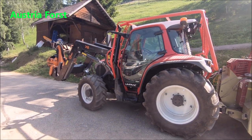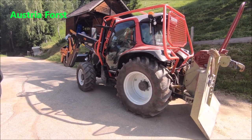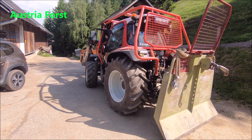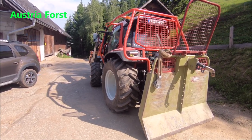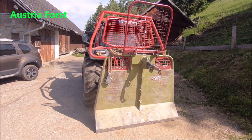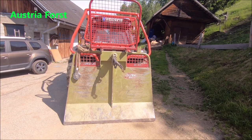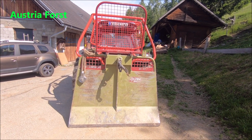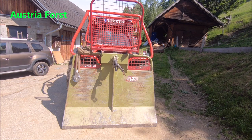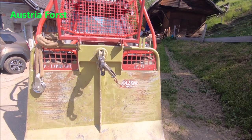Der Frontloader ist extrem stark. Dahingehend hatten wir ein kleines Gewichtsproblem, und zwar hinten. Hinten habe ich nicht meine HS4-10 von Holzknecht drauf, sondern eine HS77 – ich habe im letzten Video 577 gesagt, aber es handelt sich um eine HS77, ich hatte das S leider als eine Fünf gelesen. Diese Seilwinde hat eine Zugkraft von ungefähr 8 Tonnen und ein 11-Millimeter-Seil hochverdichtet. Sieht aus wie eine Sau – das hätte man von so einer kleinen Winde nicht erwartet.